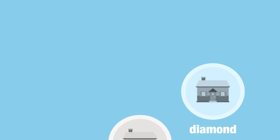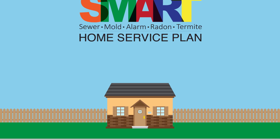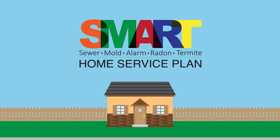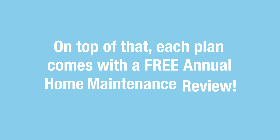With three plans to choose from, we're confident that you'll find one that fits well within your household budget. Starting at $29 a month, our Smart Home Service Plan can help you rest assured that when the time comes, you'll be covered. On top of that, each plan comes with a free annual home maintenance review.